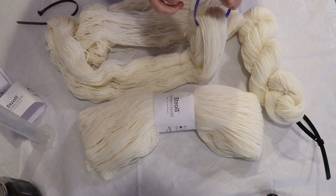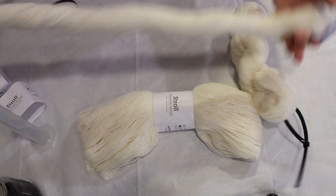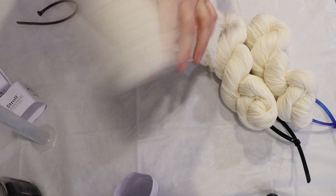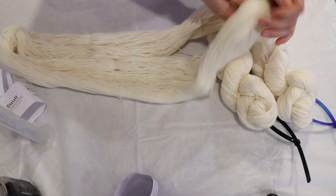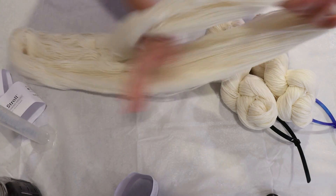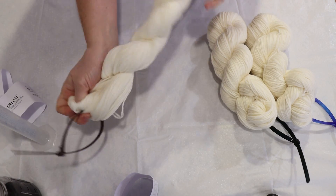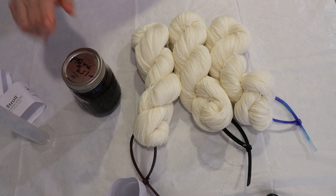Now the thing we're going to do today that's a little bit different from dyeing twisted skeins of yarn in the past is that the three layers of dyeing I'm planning to do are all going to be the same color. We are going to use some Dharma True Black and layer that color three times, retwisting the skeins each time. What I'm really curious to see is how variegated the yarn will feel after three layers of one color.